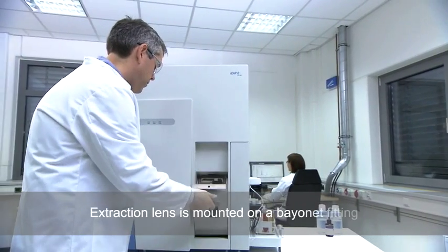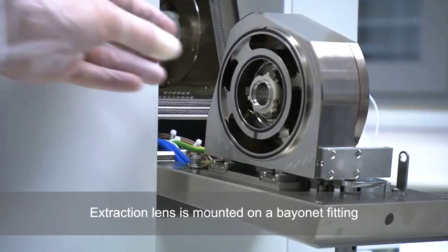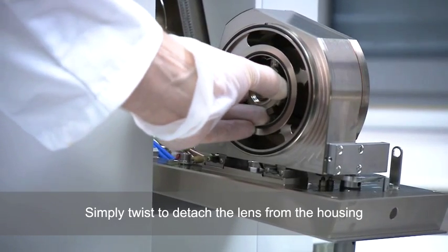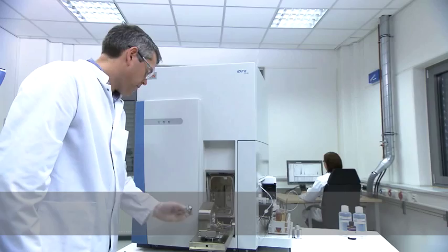For simplicity, the extraction lens is mounted on a bayonet fitting. A simple twist is all that's needed to detach the lens from the housing for examination, cleaning, or replacement.